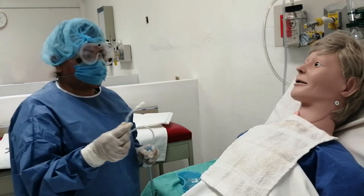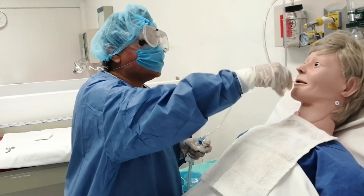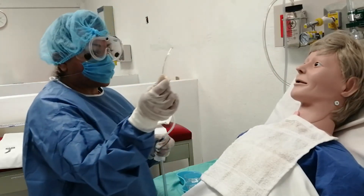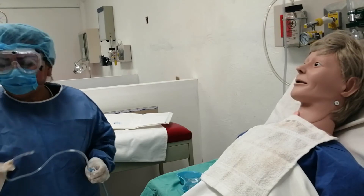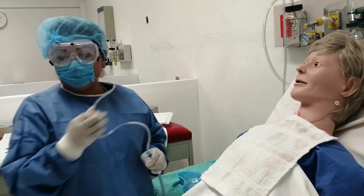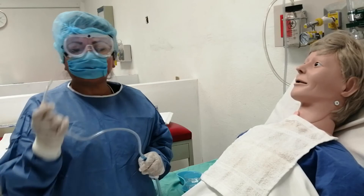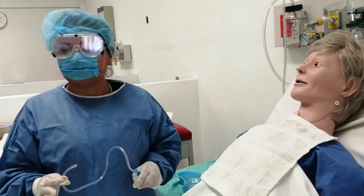Con la trampa abierta, introducimos en la cavidad oral 8 centímetros; ya que entraron, cerramos la trampa y aspiramos con movimientos rotatorios. Tiempo no mayor a 10 segundos. Limpiamos y enjuagamos la sonda en el recipiente adecuado — recordemos que tenemos dos, no hay que confundirse. Permeabilizamos y enjuagamos. Volvemos a introducir la sonda de 8 a 10 centímetros, cerramos la trampa y extraemos con movimientos rotatorios para que la mucosa no se lesione, ya que la presión negativa se pega a la mucosa.